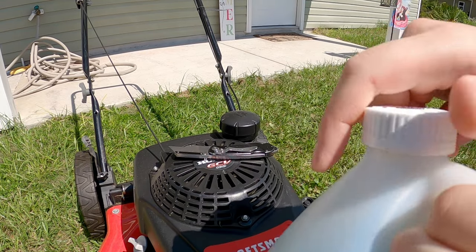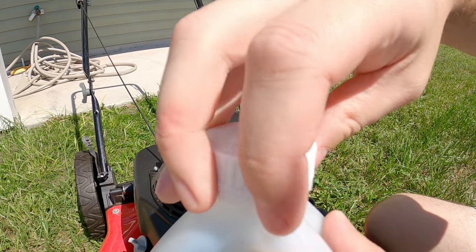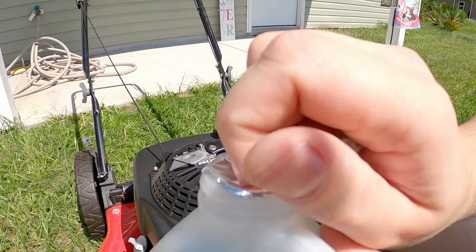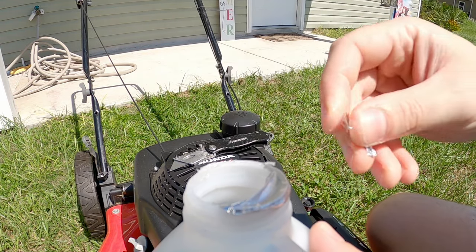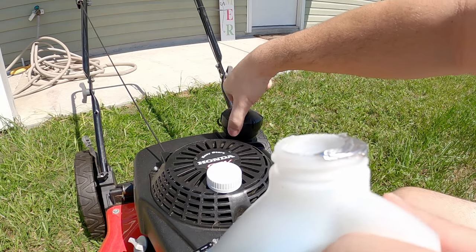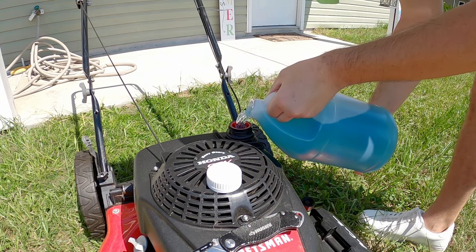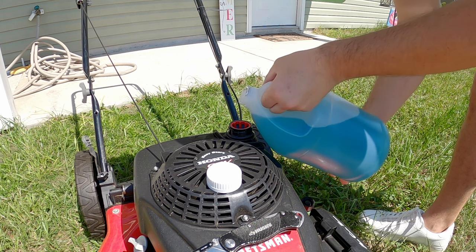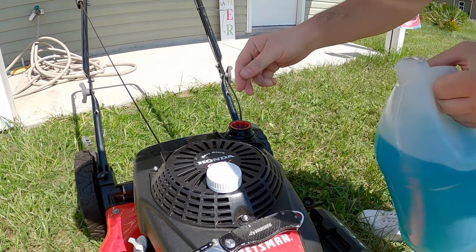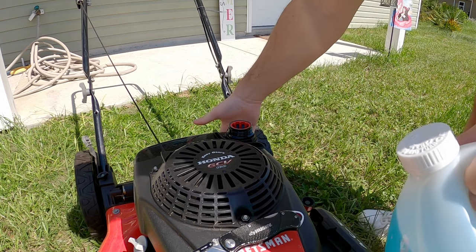Let's go ahead and pop open our windshield wiper fluid here. As you can see, it's kind of been sitting around — haven't really needed it. Perfectly sealed. And now let's go ahead and pour this in. Let's see what happens. You're probably like, oh, I know what happens. But do you really? All right, that should be enough. I don't want to put too much, just in case I have to siphon it out.